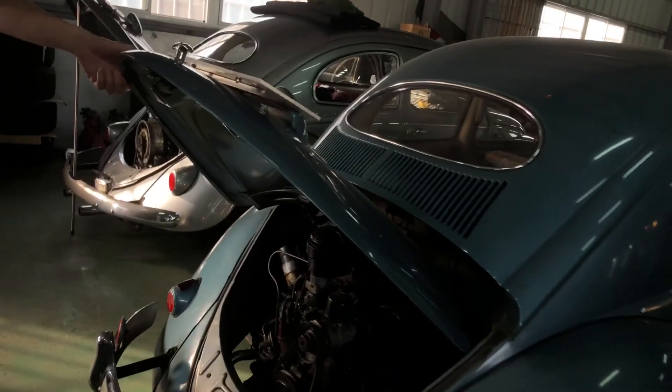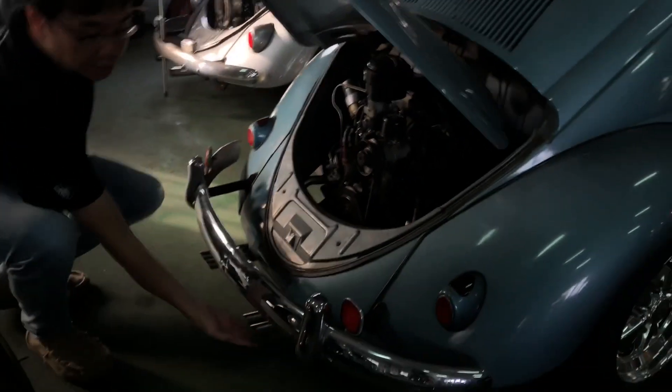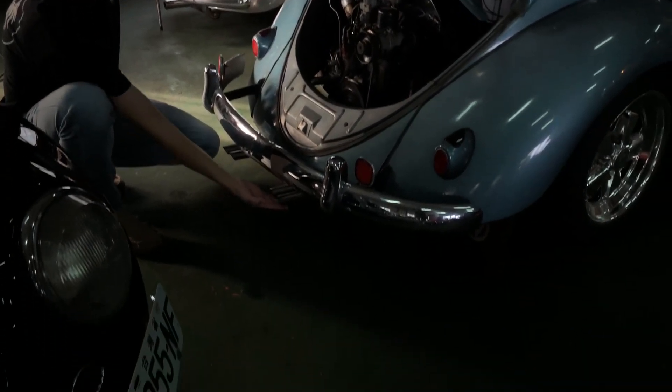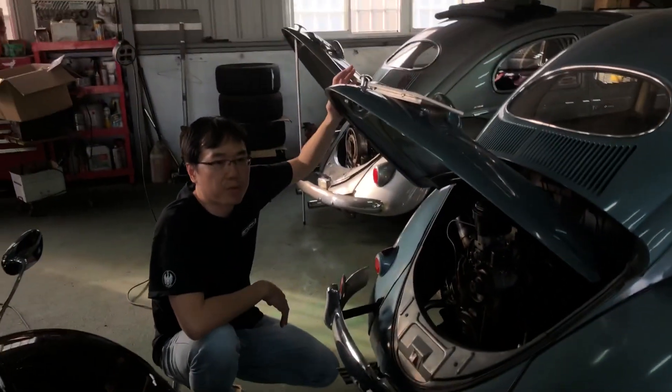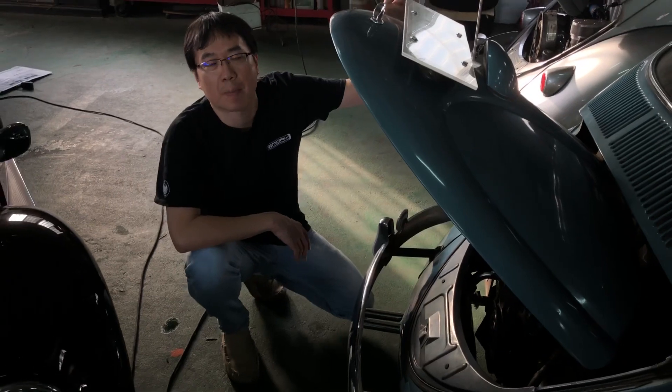This is a completely stock engine and we installed an Empi muffler. We'll see if we can make more power and give a little bit of tune on the ignition map.